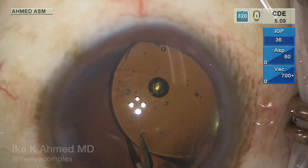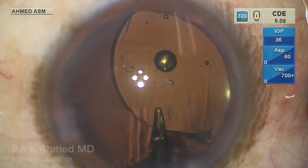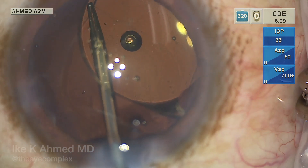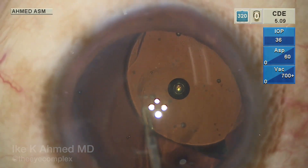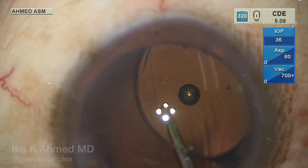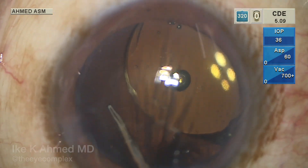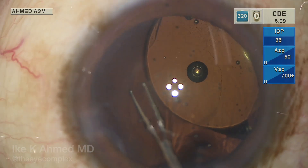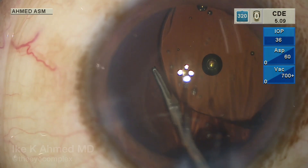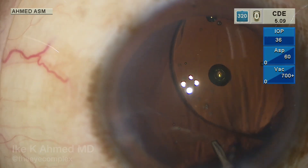A 27-gauge needle with viscoelastic, beveled down, is used to pierce through the central posterior capsule, which is very thin. Viscoelastic is injected into Berger's space to keep the vitreous back — just a little, not too much. A microforcep is then used to propagate the tear. The posterior capsule is fairly thin compared to the anterior capsule, but the principles of capsulorhexis are the same — using vector forces and shearing forces, folding the capsule over to create a continuous smooth tear. Frequent regrasps are helpful as control is somewhat less in this thinner capsule. A microforcep is helpful to work more posteriorly than typical for an anterior capsulorhexis.